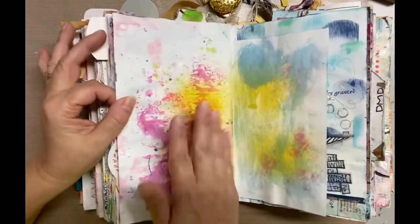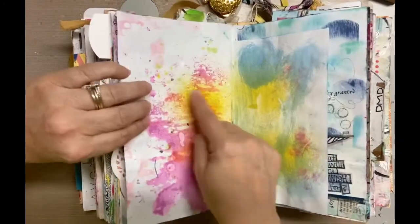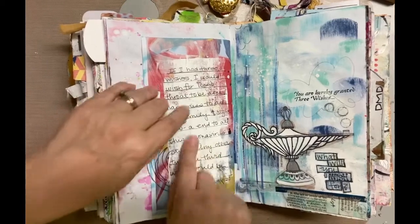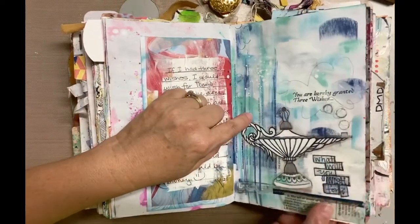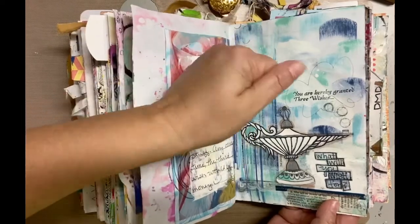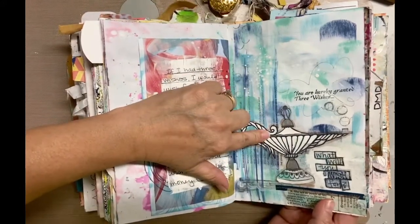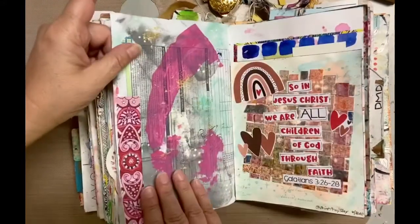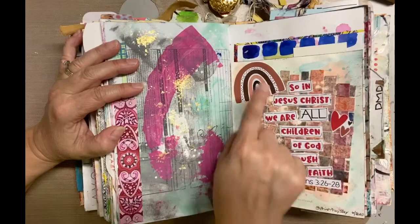These are just some more mop-up pages — you can tell the sprays came through the pages. Oh, this is my 'you're granted three wishes' page — these were my wishes. I did this for a design team thing years ago. I used some ink pads on the side and wiped them down, stamped a lamp on there, colored it in, and used some washi and marks here and there. I like that page — kind of ugly but in progress.